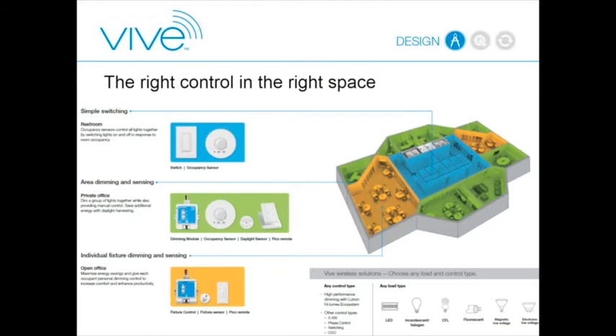That solution worked well for any space you'd want to go into. For a restroom where you just want to upgrade from a toggle switch and add occupancy sensing, you take out the toggle switch, put in a smart RF switch, stick an RF sensor on the ceiling, and now the space has occupancy/vacancy sensing to save energy over a standard toggle switch that would leave lights on 24/7.